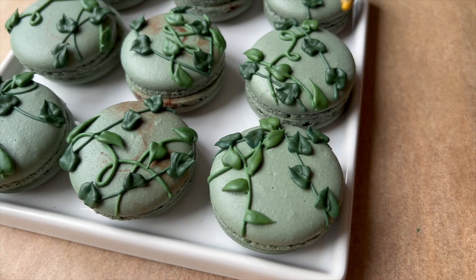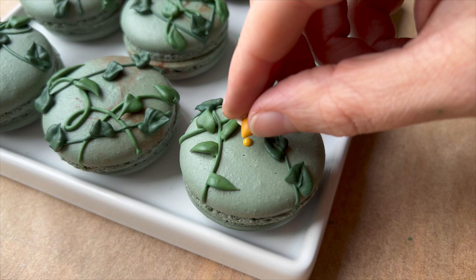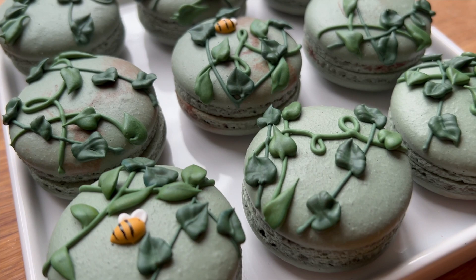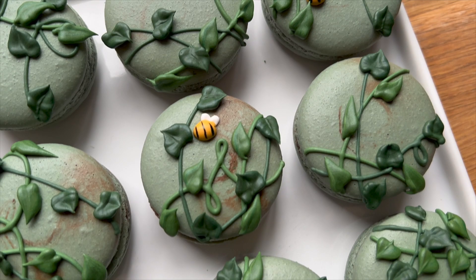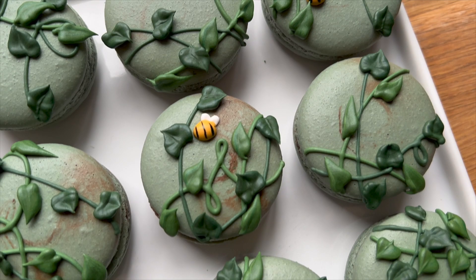After those leaves have dried a bit, I'm just placing one little bee on some of my macaron shells. Seriously, how cute is that? I just love this overall look. I think it is really true to the story and also just a cute macaron anyway.